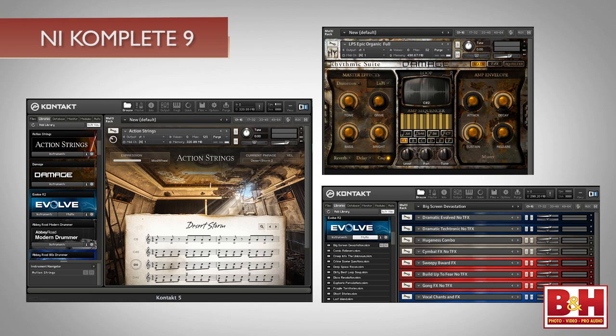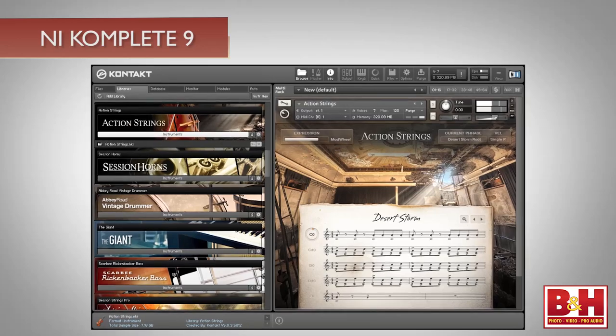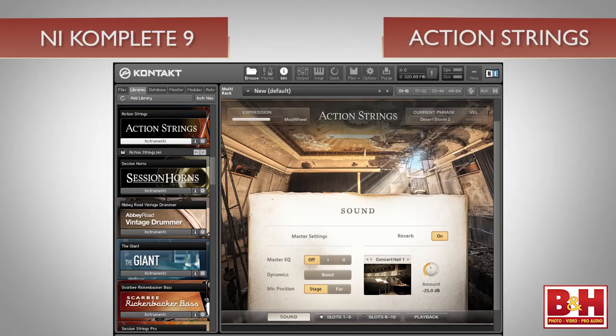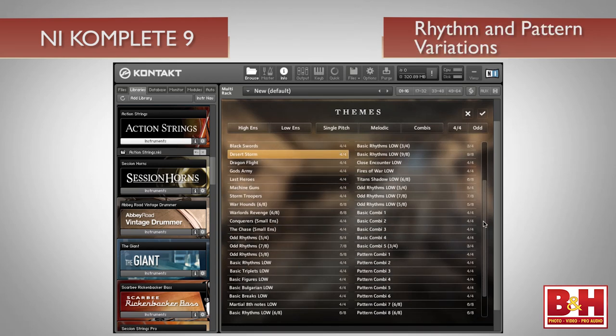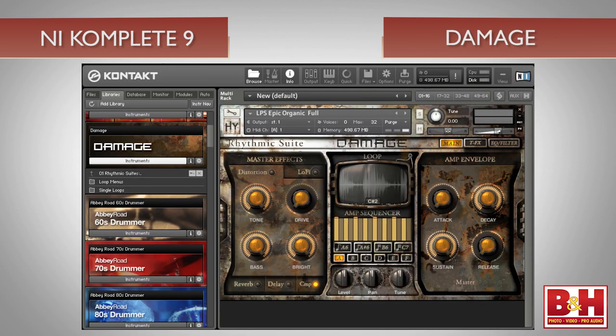NI calls the next three Kontakt instruments epic cinematic instruments: Action Strings, Damage, and Evolve, all of which are oriented toward scoring applications. Action Strings serves up an orchestral string section that plays different rhythm and pattern variations in time with your master clock. It sounds great, and as the name implies, it's focused on tense, action-movie sounding styles.